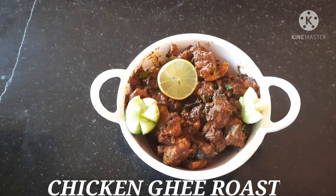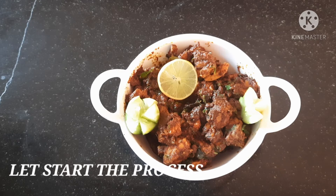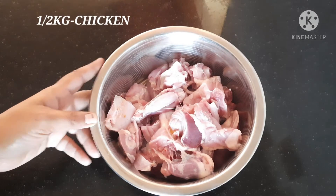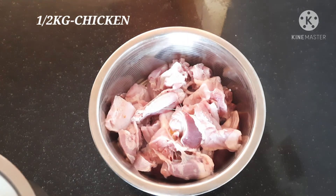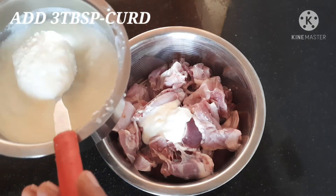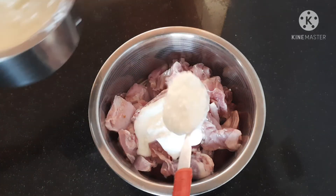Let's start the process. Chicken Ghee Roast. So, let's try the Chicken Ghee Roast. Let's take a look at Chicken Ghee Roast.